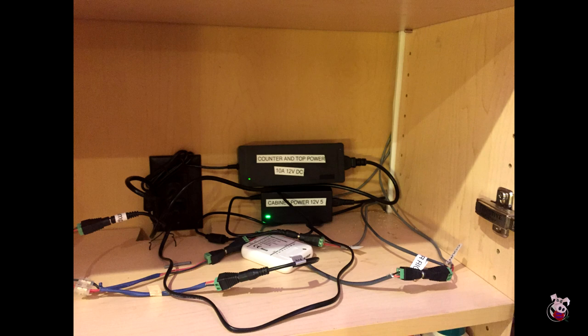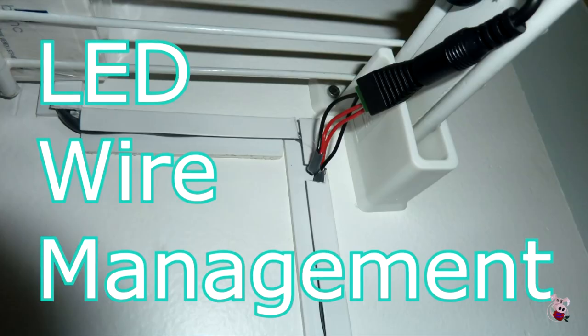To get the wires from the power location to above and below the cabinet, we simply used some wire management to hide the wires and cut a notch out of each shelf so we could run the wire from the top to the bottom. I cover how to make this wire management in my wire management video.